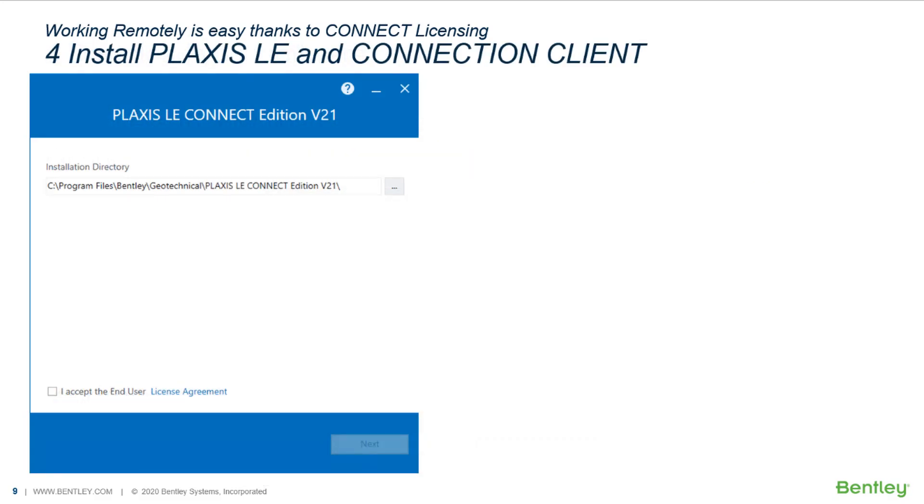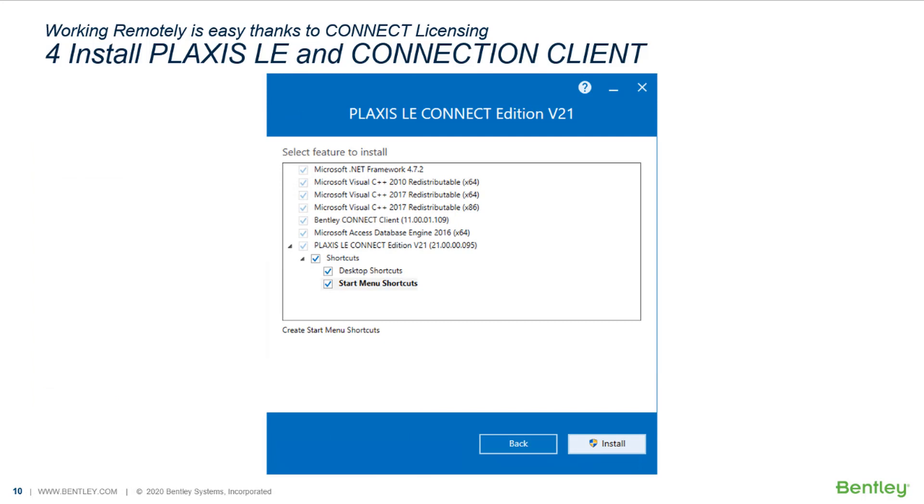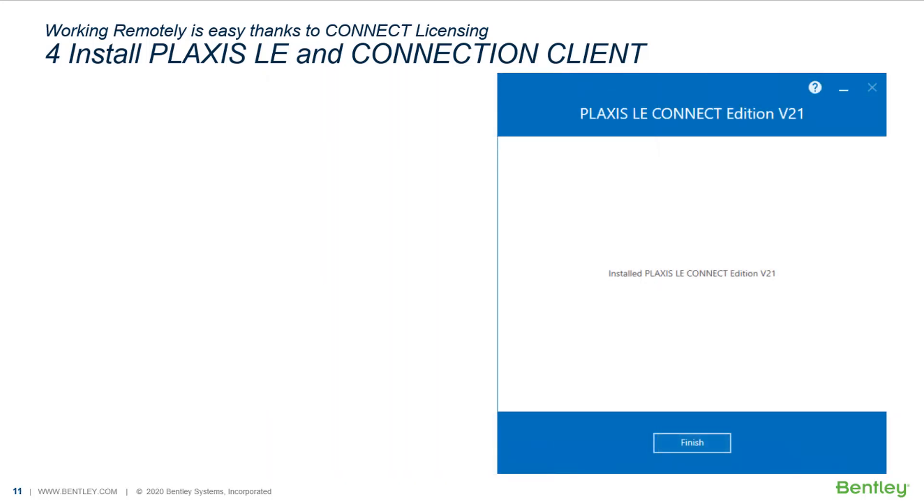After downloading is finished, you can run the installer. This will install Plaxis LE and the connection client if it is not already installed. Do not forget to read and accept the end user license agreement by clicking on the checkbox. During the installation, you can select the relevant options and click on install. The installation should be completed soon after.